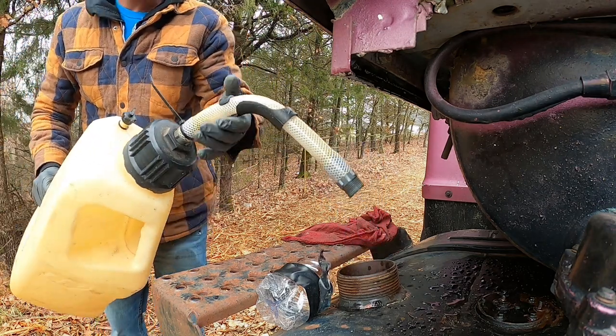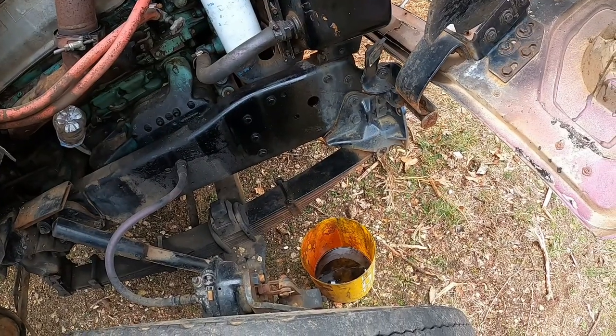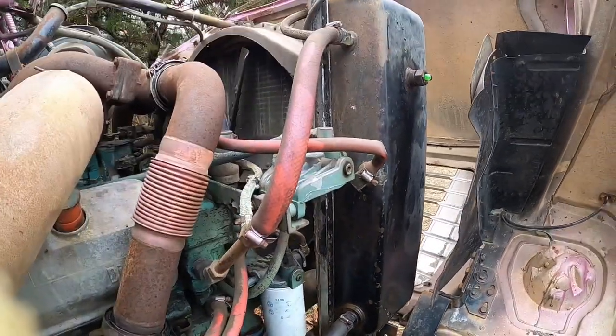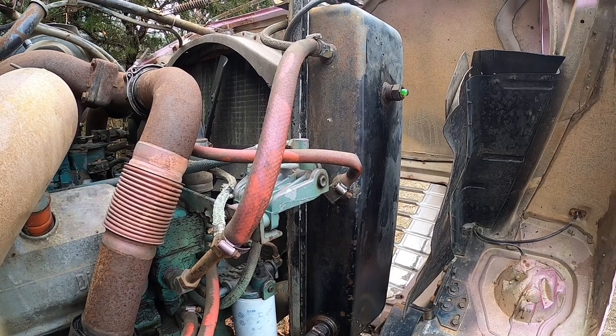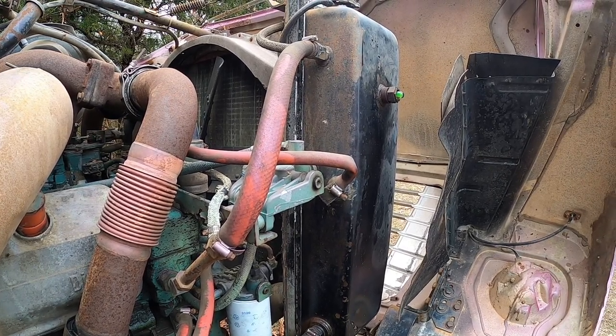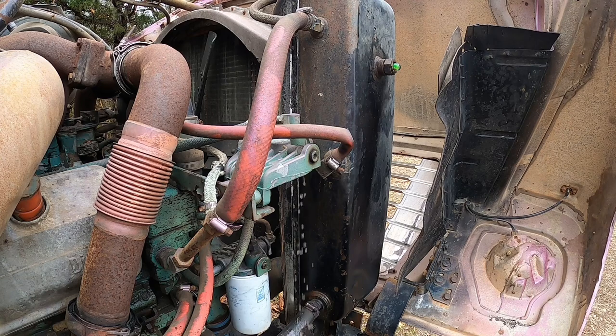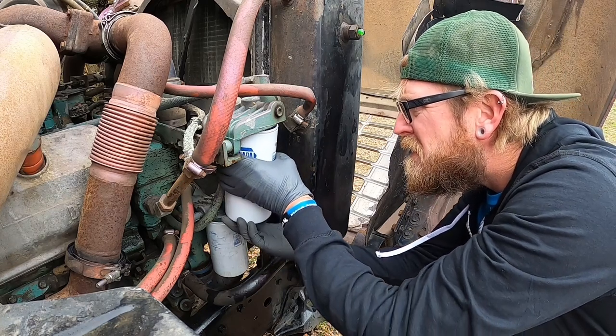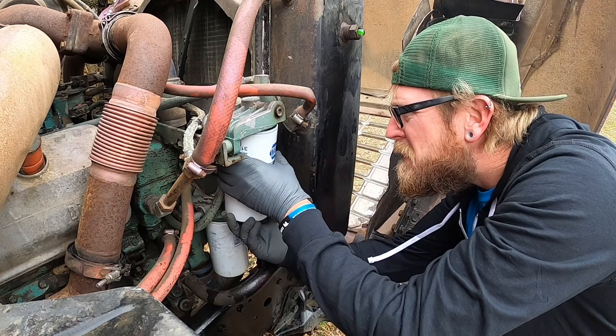Got five gallons of fuel in the tank over there — I've got another five I'm going to pour in it. Let's see if we get any fuel coming out just by pressurizing the tank. A plastic bag did the trick. Primary is full of fuel.